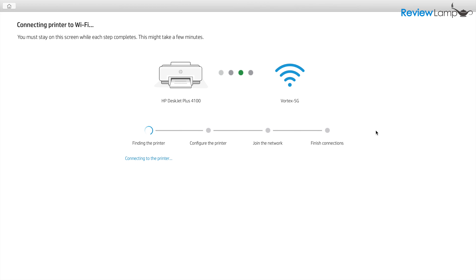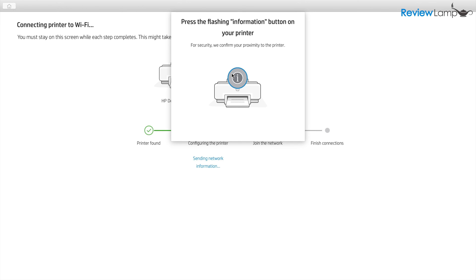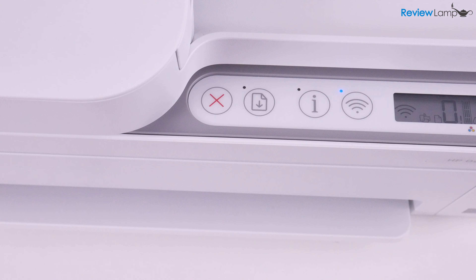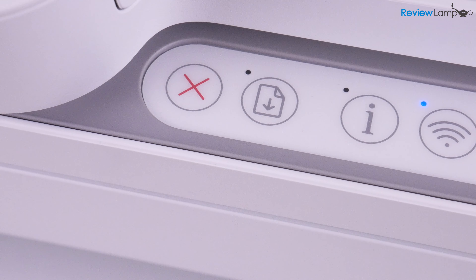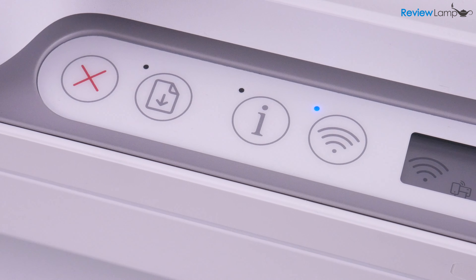If for some reason there was an issue with your printer's Wi-Fi network being seen by your computer, or an issue getting it to connect to your Wi-Fi network, you would have no option of doing a manual network configuration through the buttons on the front — so that does make me a bit nervous. The approach does work though; it's just a bit unique and not something I've ever seen in a printer.